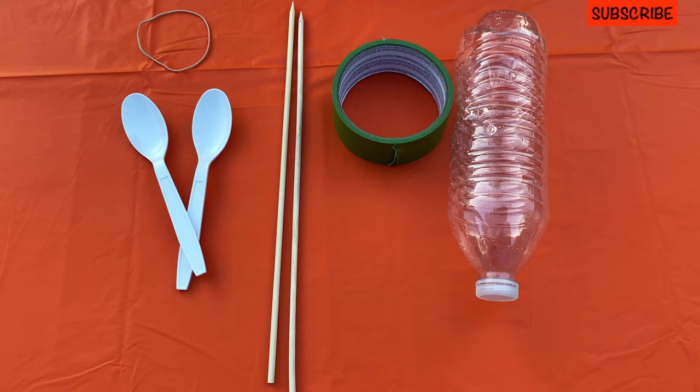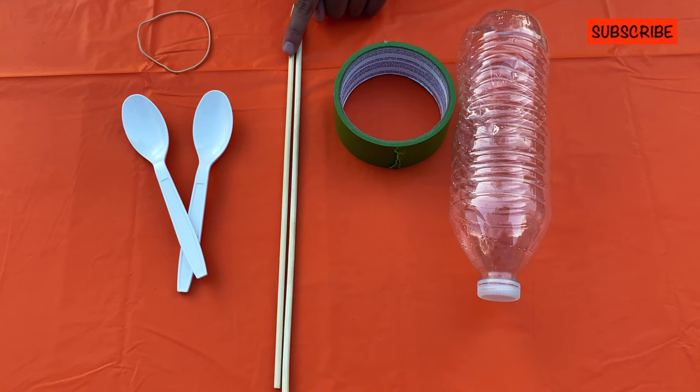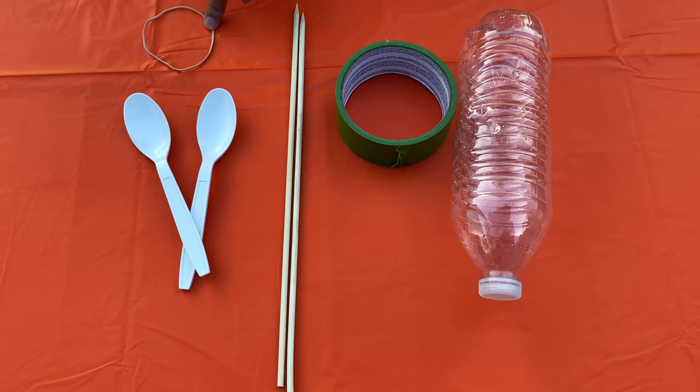The things that we need for this project are a plastic bottle, tape, two wooden skewers, two plastic spoons, and one rubber band.